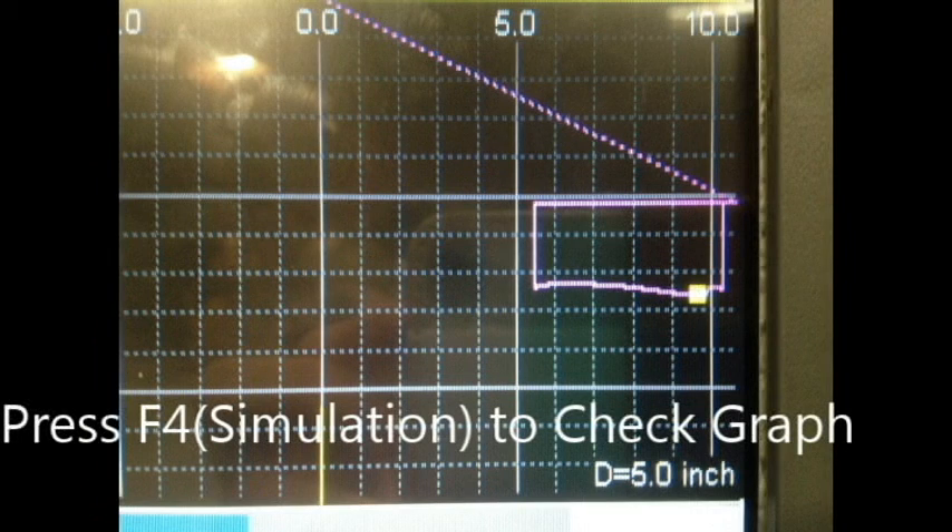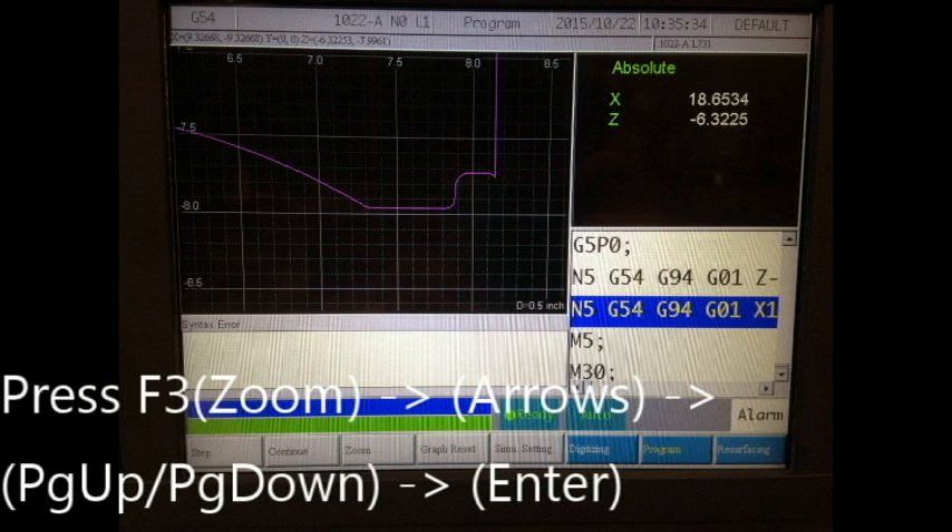When checking the graph for errors, the controls for the graph are page up and page down to increase or decrease zoom amounts. The arrow keys are used to move the zoom rectangle, and press enter when you are ready to go to that directed zoom. Zoom in on the simulated graph to check for errors that may occur during digitizing. These errors will appear as slight bumps when the surface of the rim should be flat. These errors on the graph may be caused by changes in probing feed rate, step over, or a faulty probe stylus.